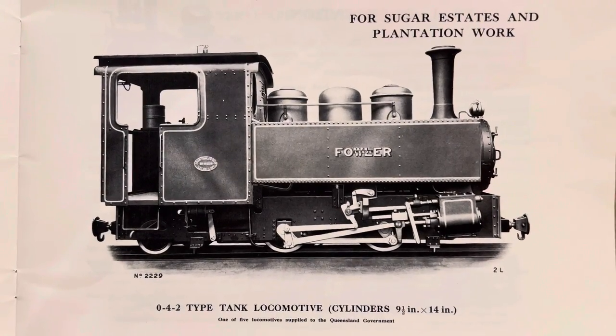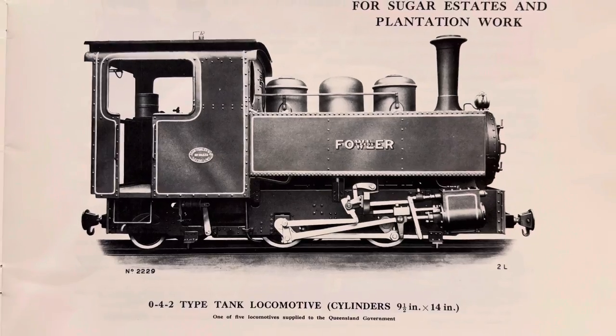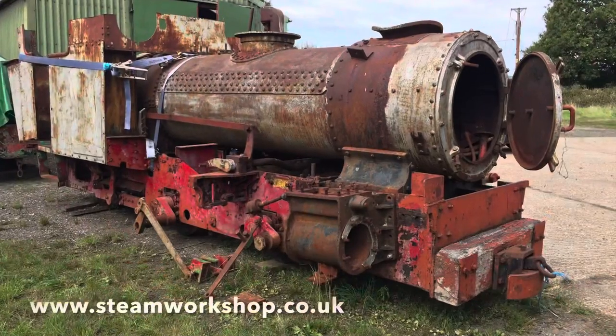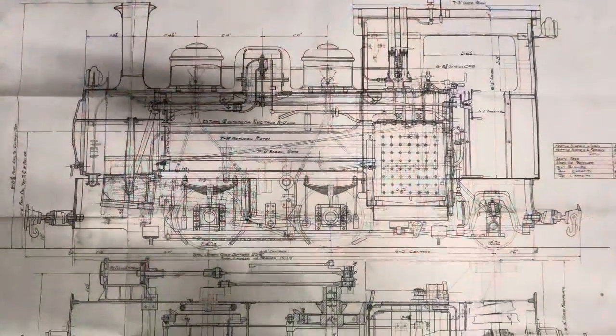Welcome to the latest video following the restoration of our 1924 Fowler Narrow Gauge locomotive. This is a photograph of how we found the locomotive, how it was before we started. This week's video is about the front buffer beam.